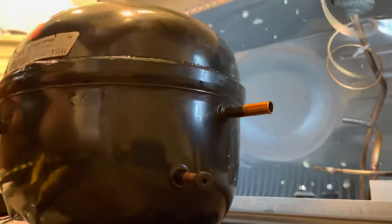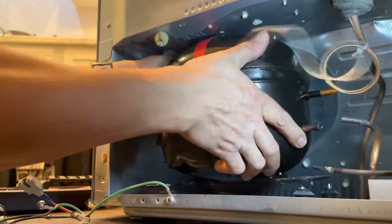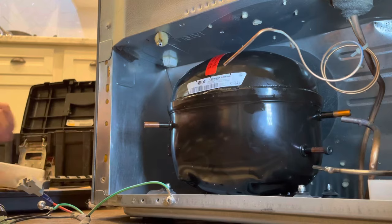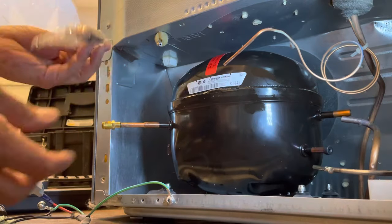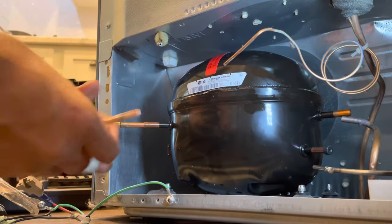We're going to be installing the compressor, and this compressor is really easy to install once you have the right tools. But one thing I recommend - if you don't have the tools it requires, it's just better for you to call in someone who knows what they're doing.